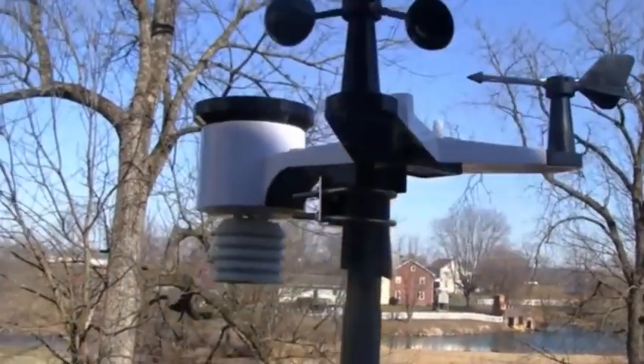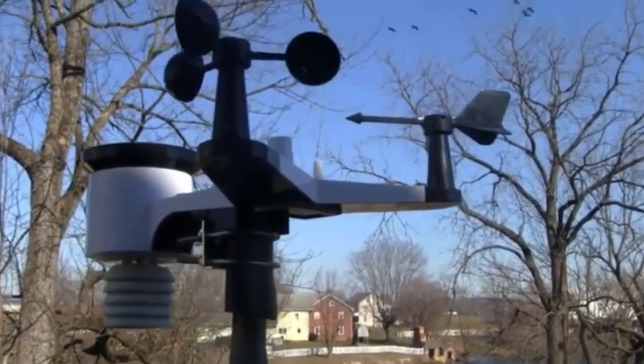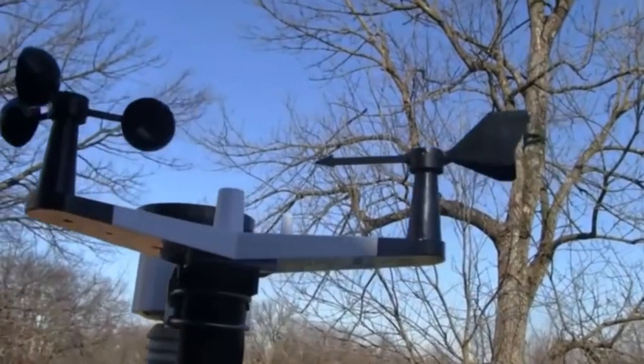This is the ambient weather station. You can see I have it mounted up here, just now getting into the shade, but we've got some nice motion. We've got it oriented so it is facing north.